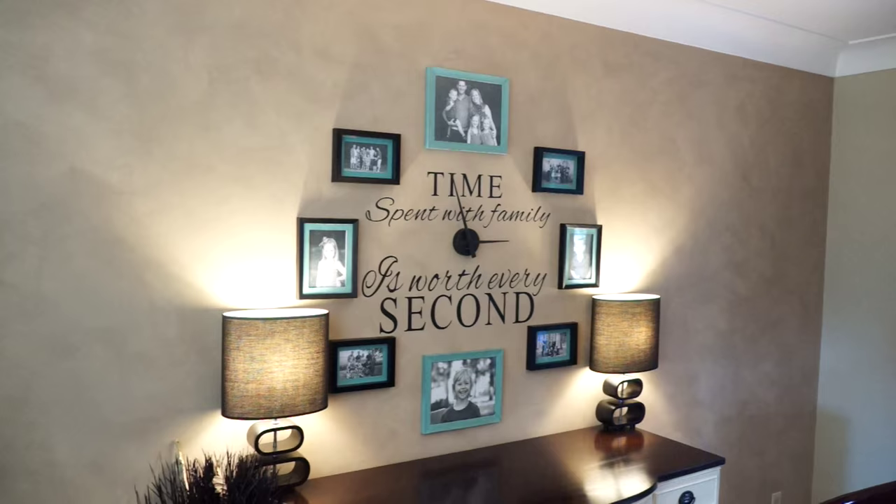Hey guys, welcome back! Yesterday I finally put together my family wall clock that I've wanted to do for a really long time. I've been inspired by it on Pinterest, and with some dollar store picture frames and leftover chalk paint — though I stayed up way too late — I got it done and I can't wait to show you how, and maybe inspire you to make one in your home.